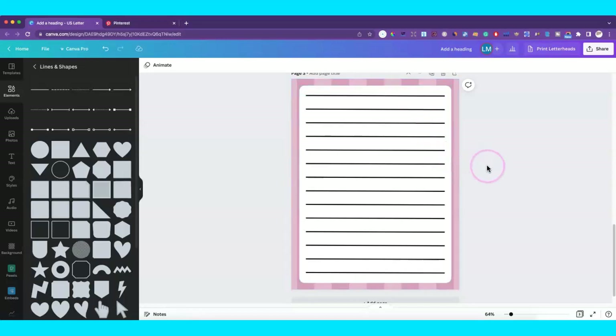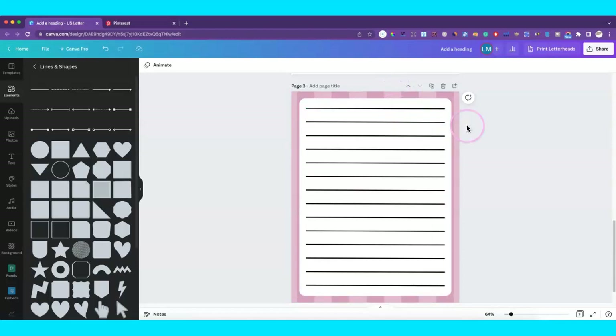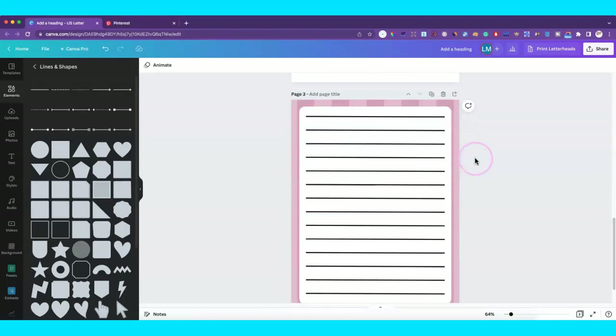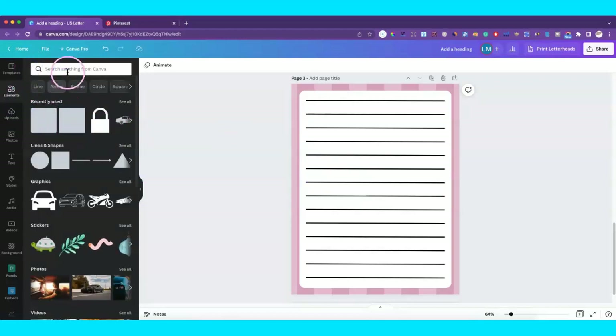What I have here is just a stationery page — so this is the last one. That second one was the password tracker, and this third page is simply a stationery page, which you can sell. Now if you wanted to add other elements you could, depending on your niche. I forgot to actually make these lines lighter, but I'll just leave it.